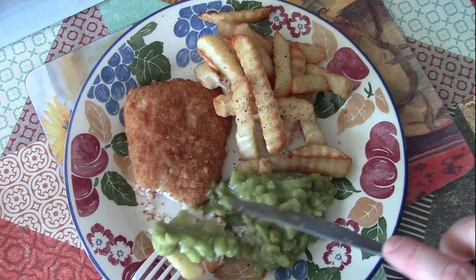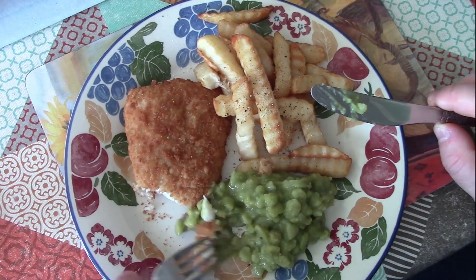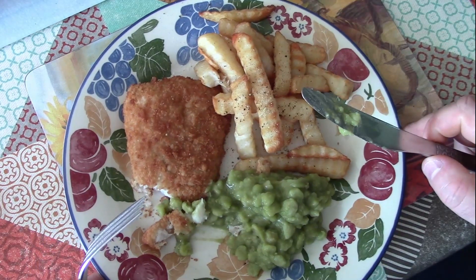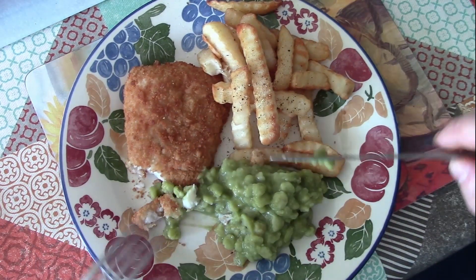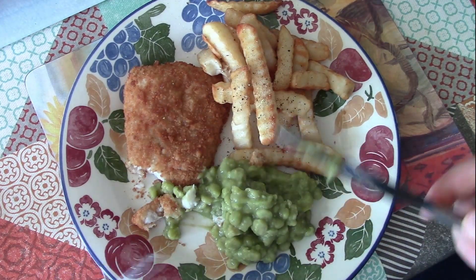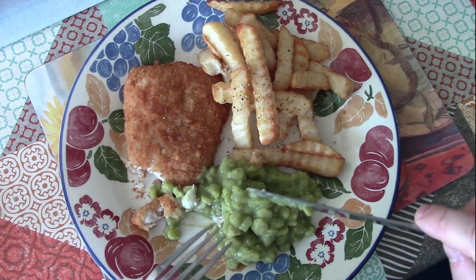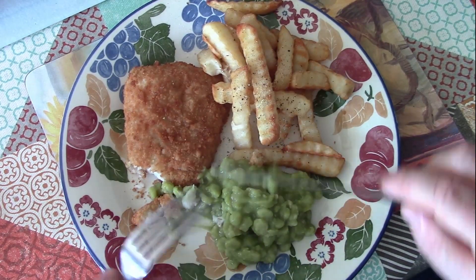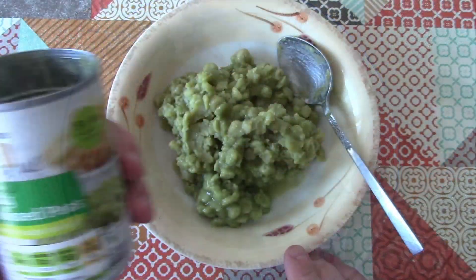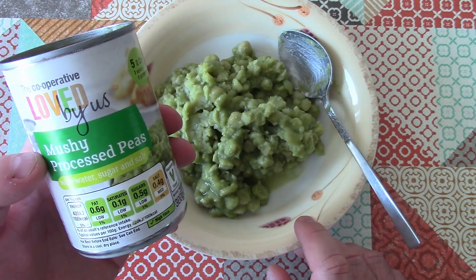A little bit of mushy peas — let's taste that. The idea of mashed up peas might seem a bit gross, and the appearance is not going to win any beauty contests, but that is a really delicious food and it is the perfect accompaniment to a meal like this. So there we go — that is mushy peas, Weird Stuff in a Can. Thanks for watching and I hope to see you again soon.